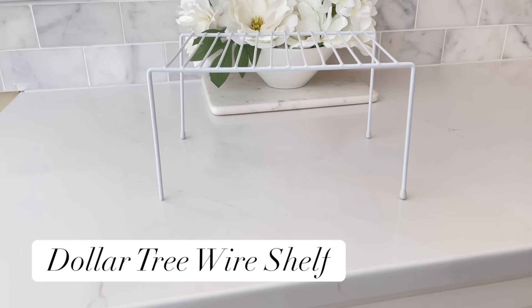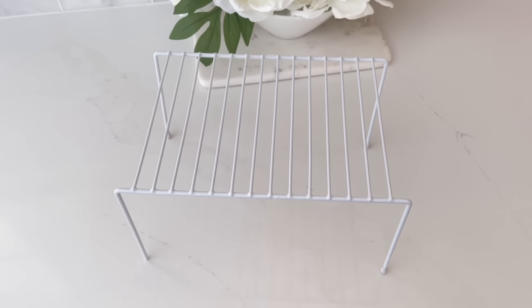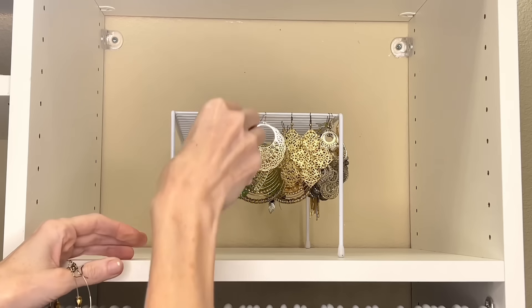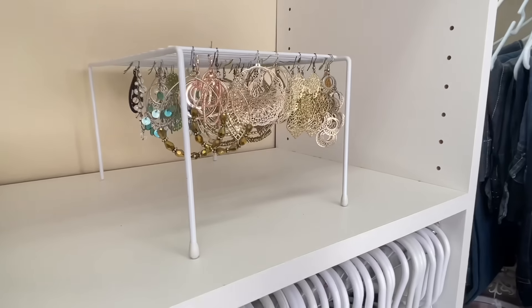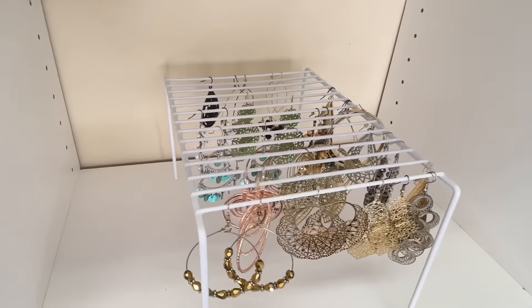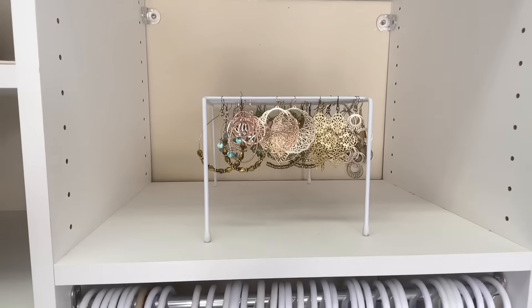Another area that gets disorganized quickly is my earrings. One hack I love is this Dollar Tree storage wire rack — perfect for earrings with hooks or hoops. Just place your earrings right over the wire slots. It's a cheap, easy way to organize all your dangly earrings, and you can use the top to store sunglasses, so it does double duty.